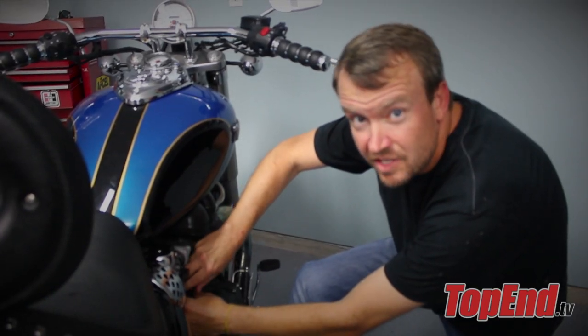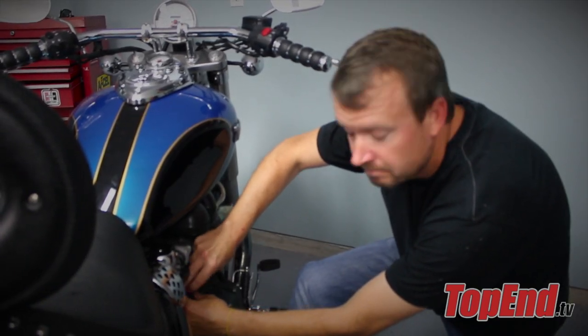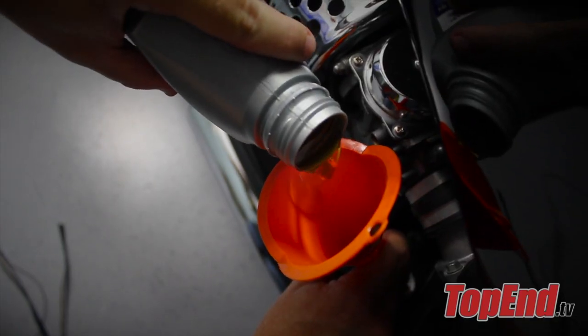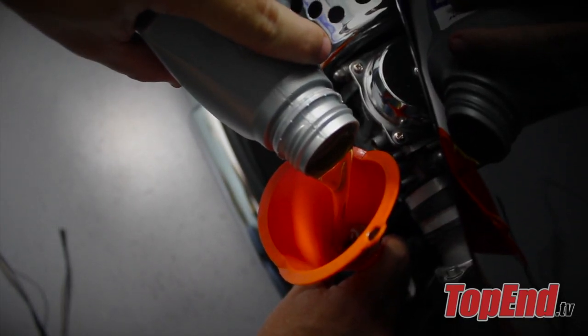Now that the oil is drained, it's time to put fresh oil in the engine. Use the correct oil and proper amount as suggested by your bike's manufacturer. And there you have it — the oil change of the motorcycle made easy.